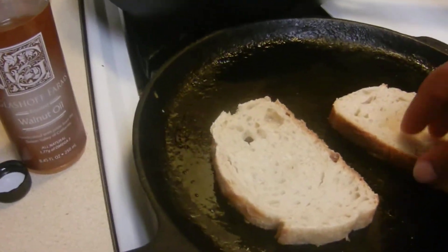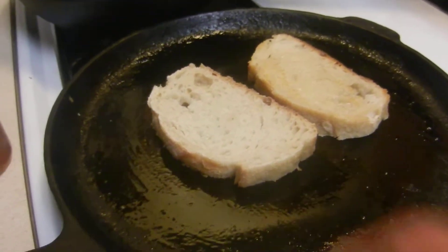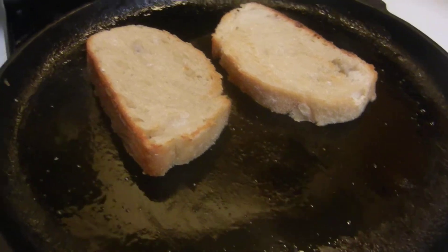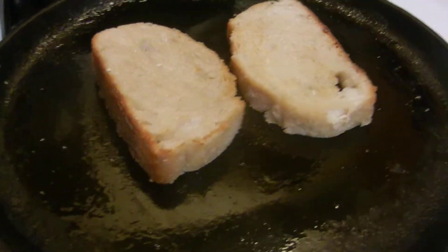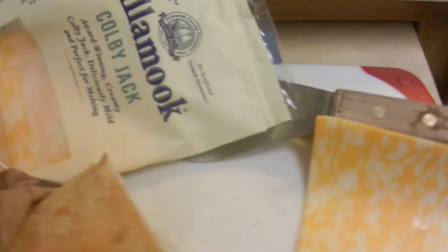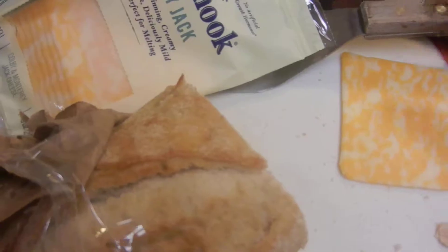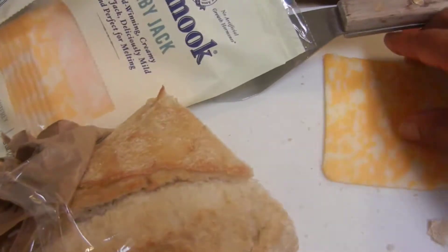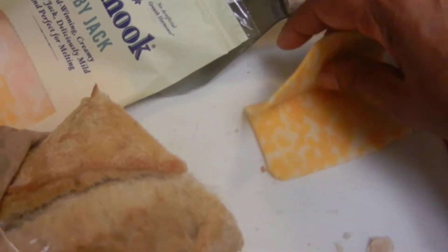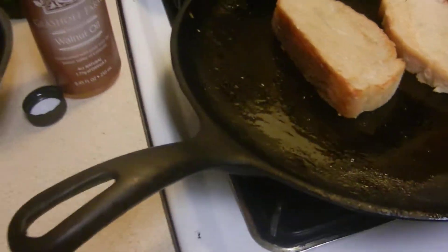I'm going to turn the bread over and keep it on pretty much low heat because I want my cheese to melt on there. I just cut a piece of bread — you can do it as thin or as thick as you want, and I think thinner is better. I'm probably just going to use half of it.